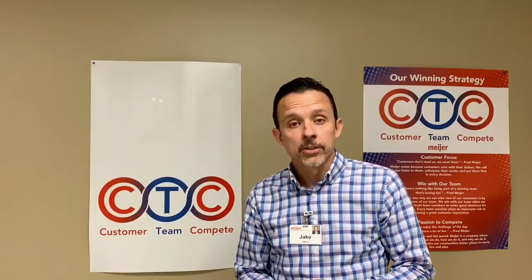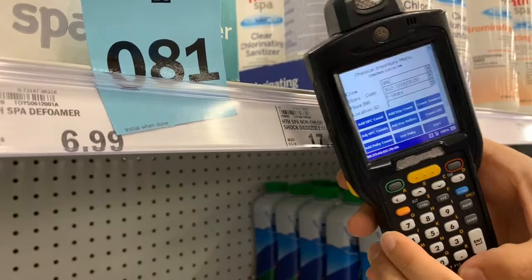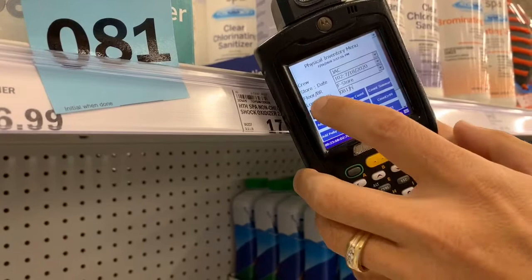Before we start counting, we have to get you signed into the computer. We are at section 81. We're going to sit here at the location ID and type in 081. Then you hit the alpha button — the yellow button. Type in your initials. Hit the alpha button again. And then add UPC count. And now you're ready to scan.